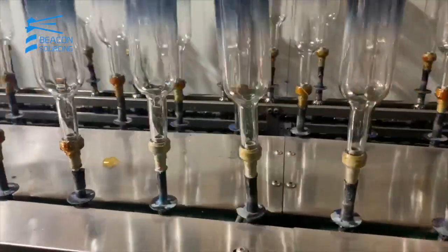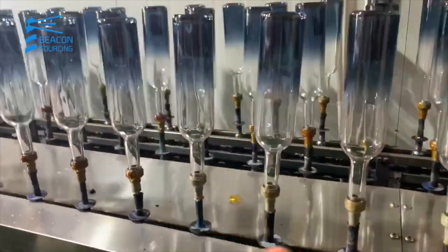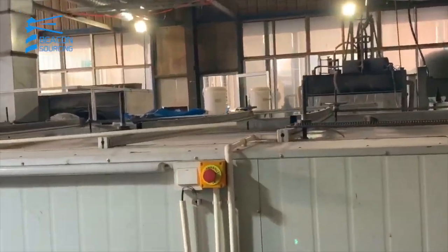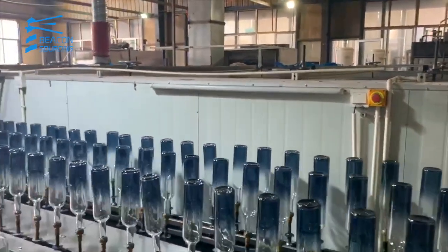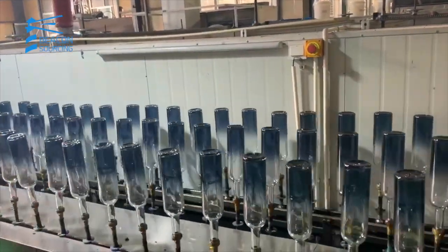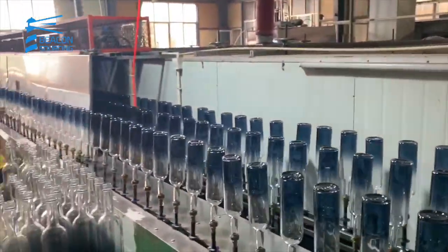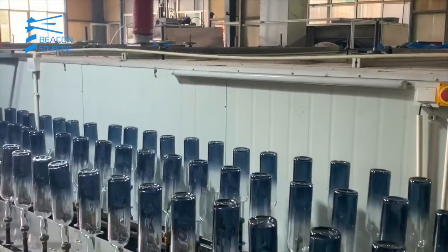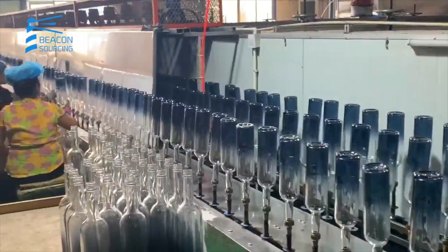Sometimes you see this stick rolling and going into the machine from the other side, and it starts to spray the colors depending on the transparency or the colors that it wants. It goes through several steps, several passes, just a couple of times to make sure they get the right color.